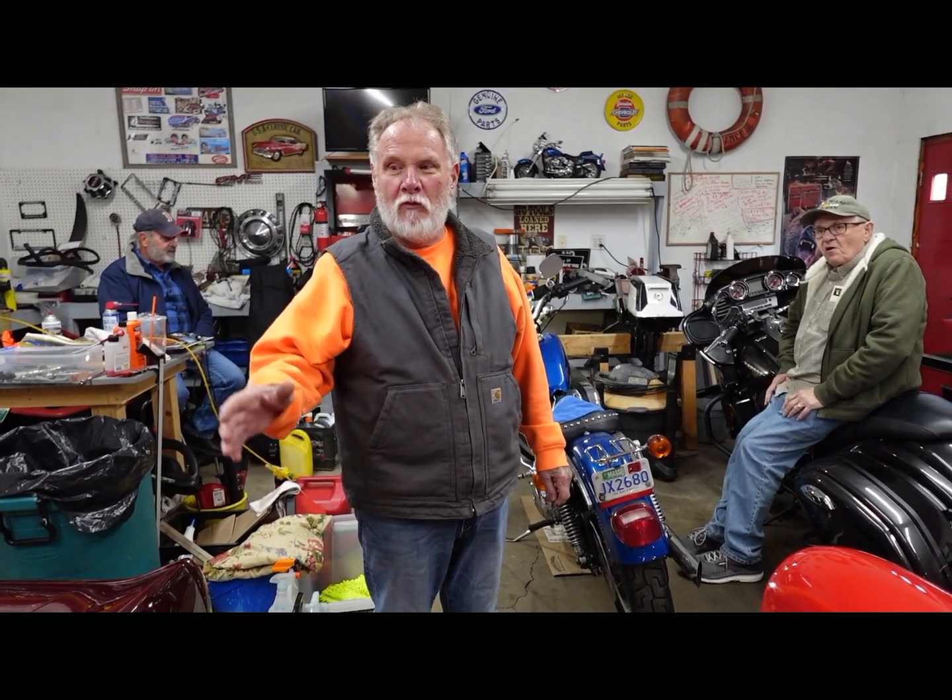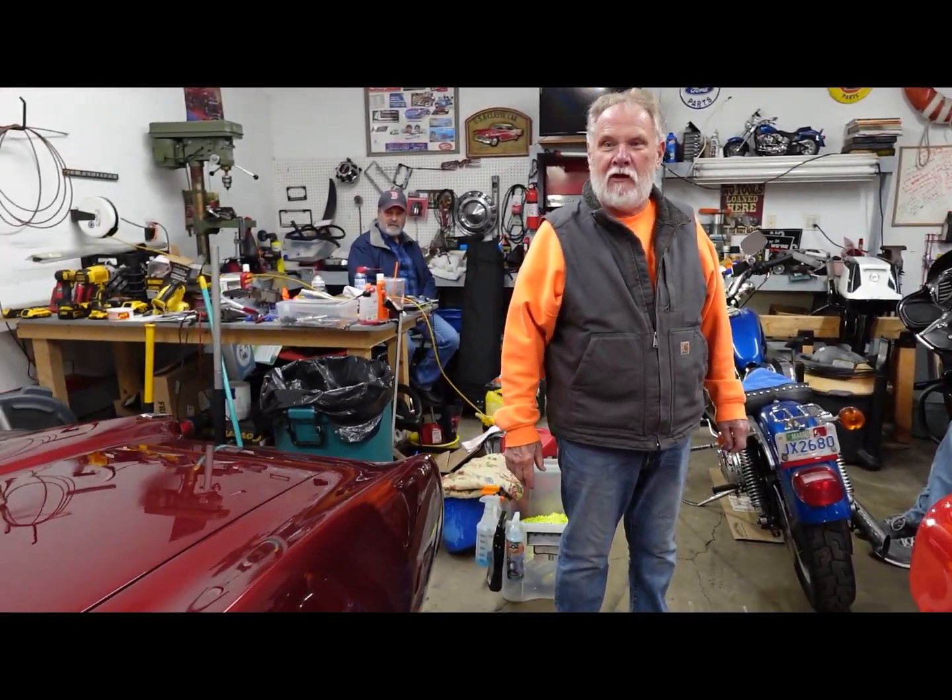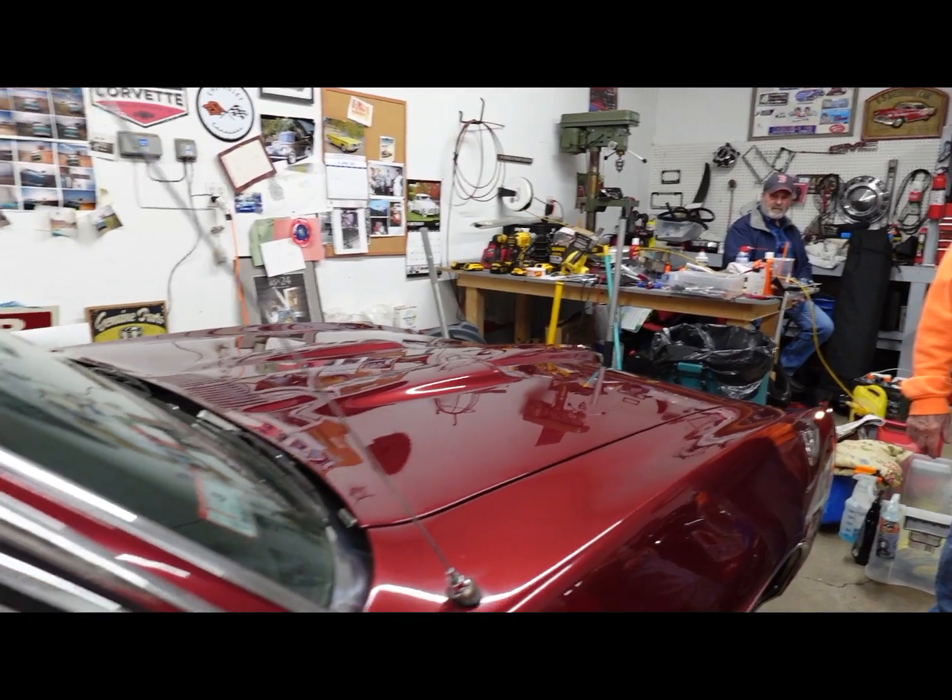Saturday afternoon at Fred's Garage. My wife caught me working on her motorcycle, so we have to do a video of that. Meanwhile, we have a beautiful GTO here, 1968, for sale. It could be yours.